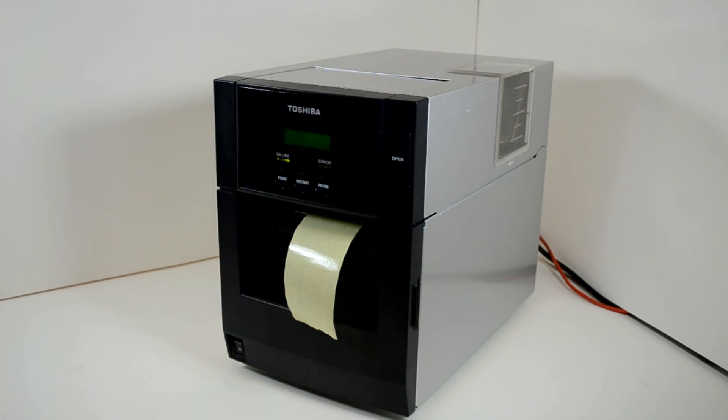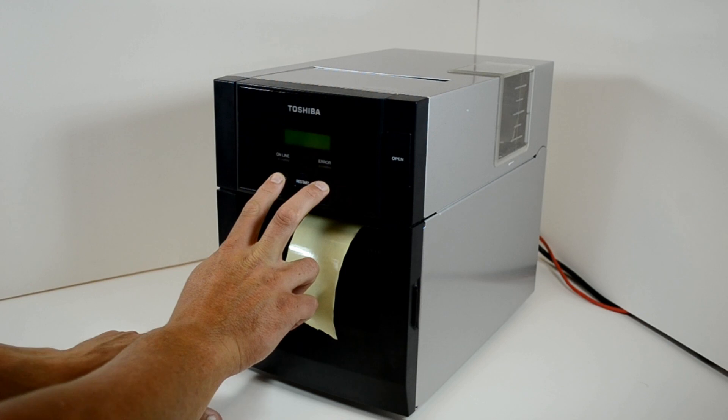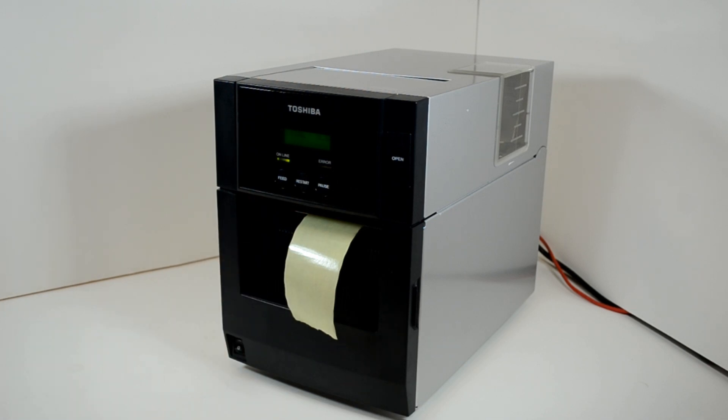Start the full sensor calibration by turning the printer off. Then firmly hold the feed and pause buttons whilst turning the printer back on. Only let go of the feed and pause buttons when the display reads '1 diag'.